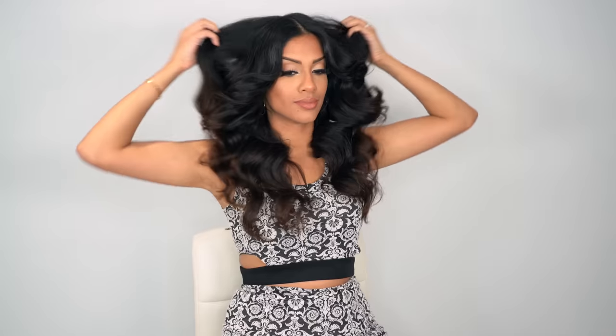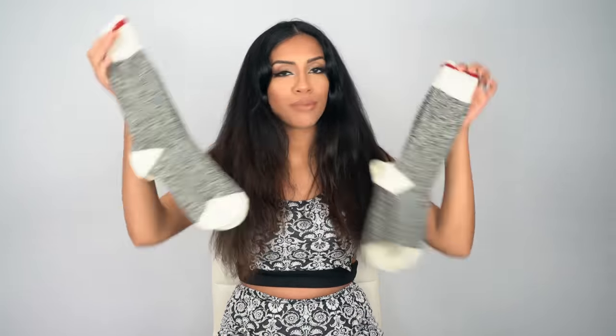Hey guys, it's Arriba and I'm back with another tutorial. Today I'm going to be doing some heatless curls for you guys. You guys request these all the time and today I'm going to do the infamous sock curls. You've probably seen these trending all over TikTok, but I found my own kind of way to put my twist on it for hair that's a lot thicker and frizzier like mine, because a lot of those techniques don't just work in our hair.